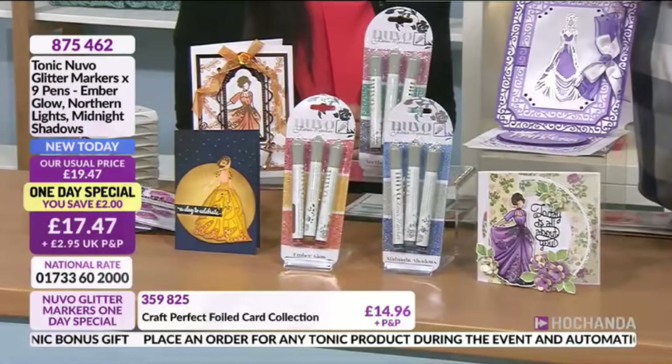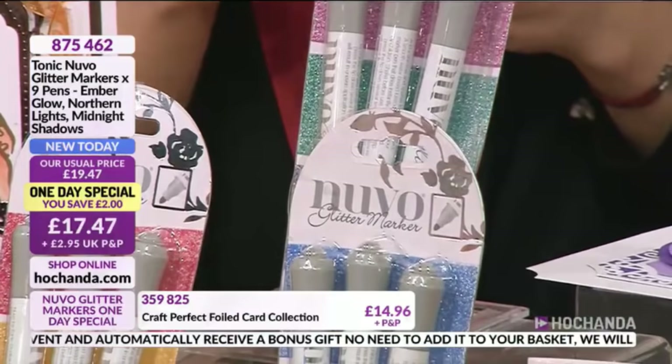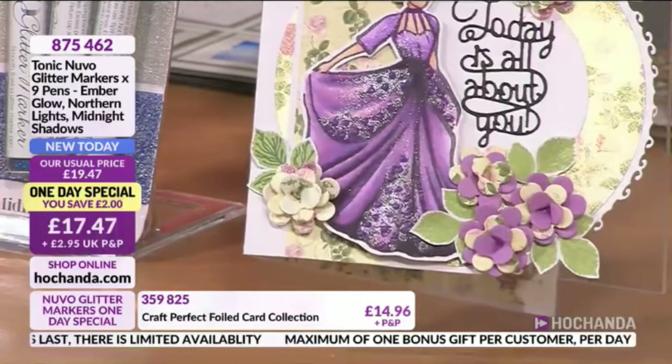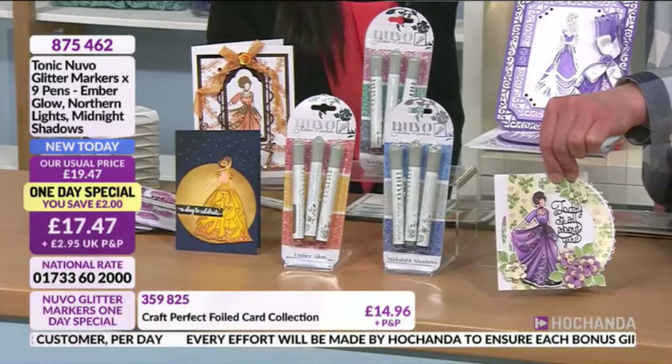We are very busy on the phones. It's £17.47 for nine pens — item number 875462. Let me show you a couple of ideas. You can highlight glittery accents in a coloring book, use them on coloring books, stamp and then color, add accents, use them as watercolor with sparkle in them, and using a palette like a glass mat you can mix and create your own personalized colors. Just look at that sparkle highlighting those details on the dress — it's intense and beautiful.